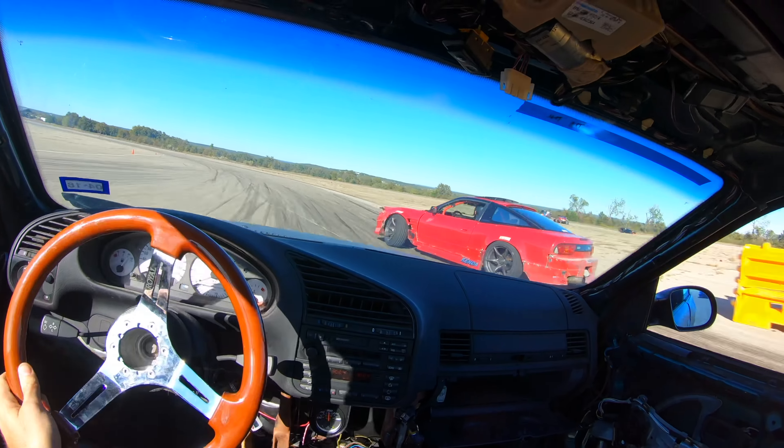Here comes a 370Z. This car is a bit faster than me — you can see him pull a little bit down the straight, but I kind of jumped him on the run-up. He's a really smooth driver and these Z's are really smooth, especially with Wise Fab and stuff on them. It's a good car to follow, but I need to make sure I always leave enough space in case he messes up, because that's a nicer, newer car.